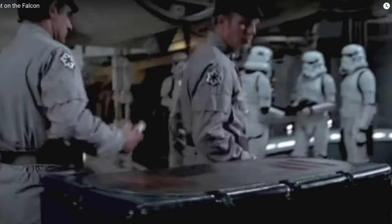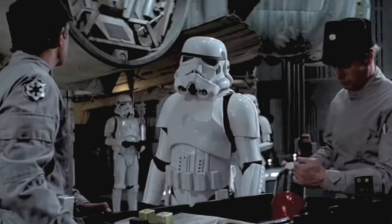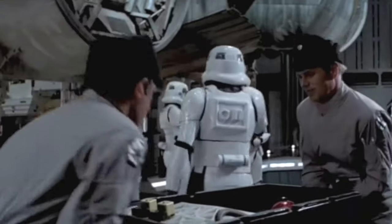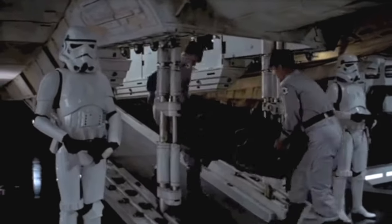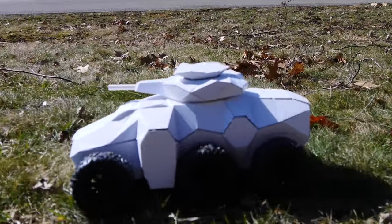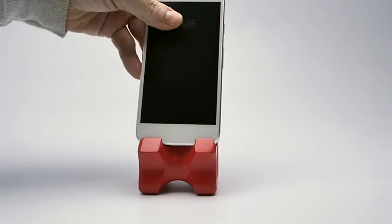Do you remember this scene in A New Hope where they call in the scanning crew and these two technicians come in with this big black box with the scanning equipment inside of it? I don't need to scan for humans, but I do need some sort of a box in my office that I can put my Epson in to scan documents with. My name is Eric Strebel. I'm an industrial designer. Welcome to my channel about product design and making.